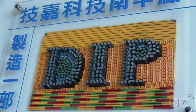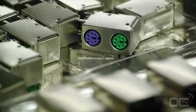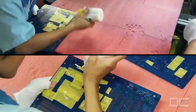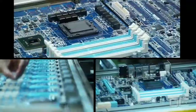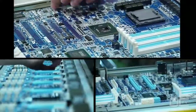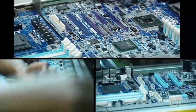Once these last tests are made after the SMT, it's time to go to the DIP, or Dual Inline Package. The DIP stage is the second big important process when making a motherboard. All the small components and chipsets have already been added; now it's time to place all the other components that have pins going through the PCB.